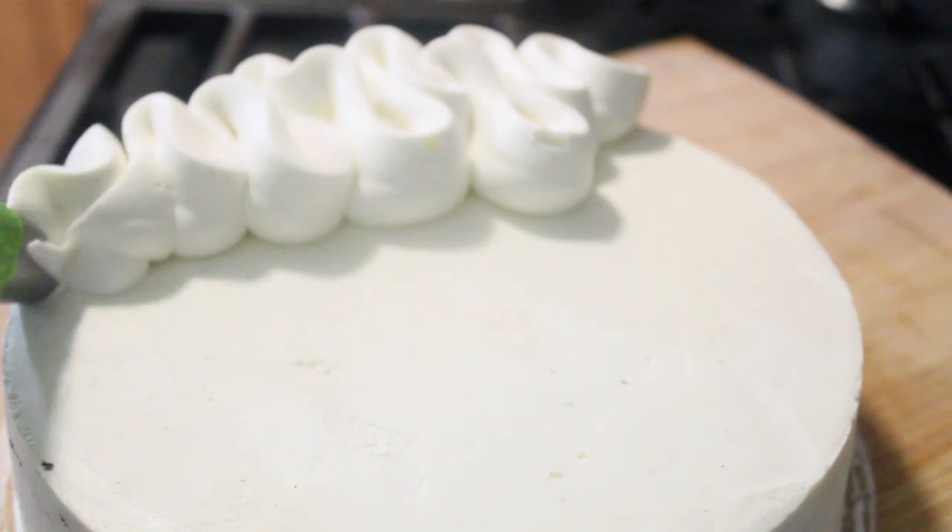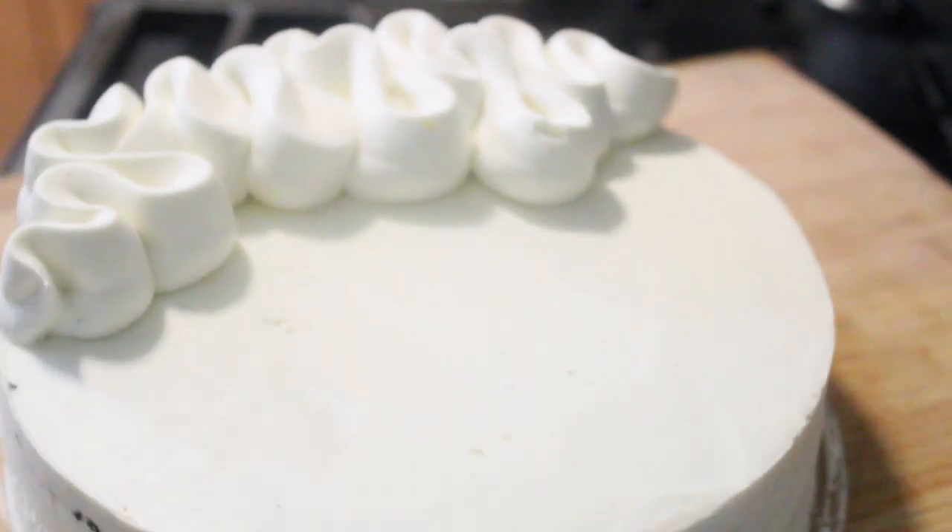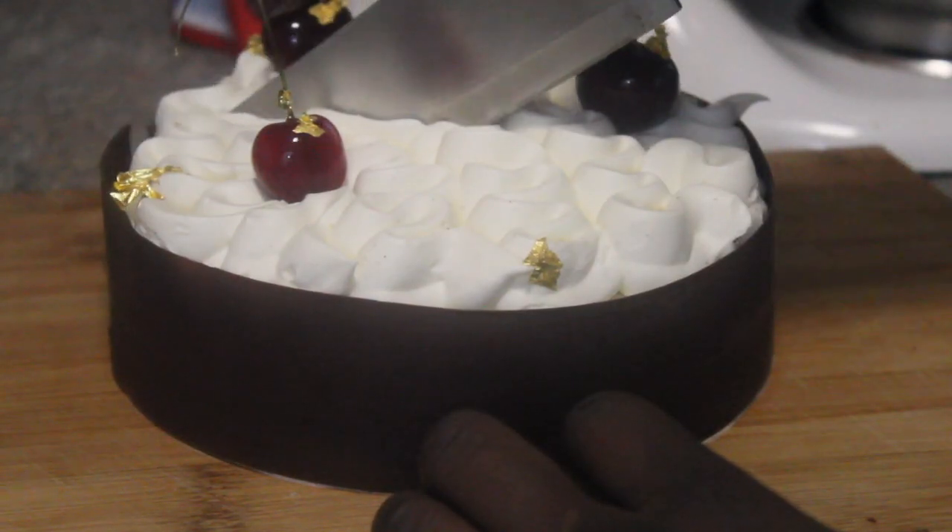Cherries happen to be a stone fruit, which means that you do not need to add any kind of pectin or gelatin when you're making the jam, which is awesome in terms of practicality — which is what I'm trying to focus on for the direction of this channel.